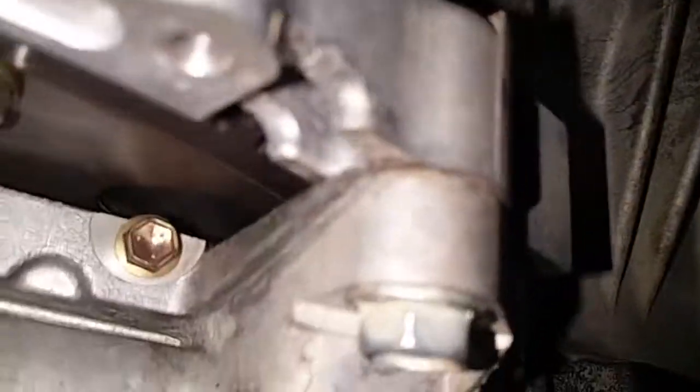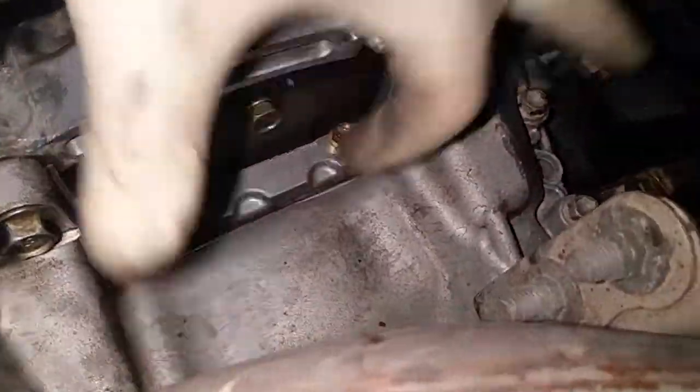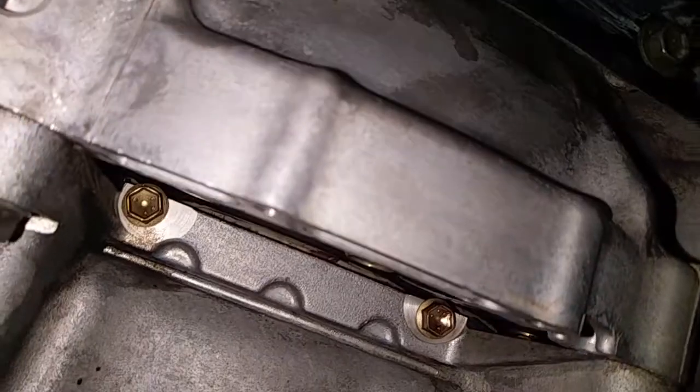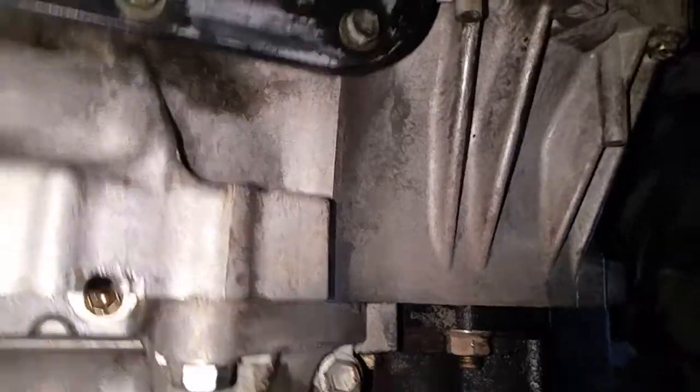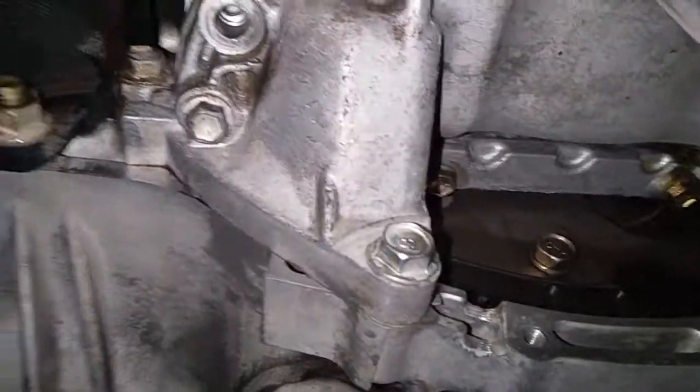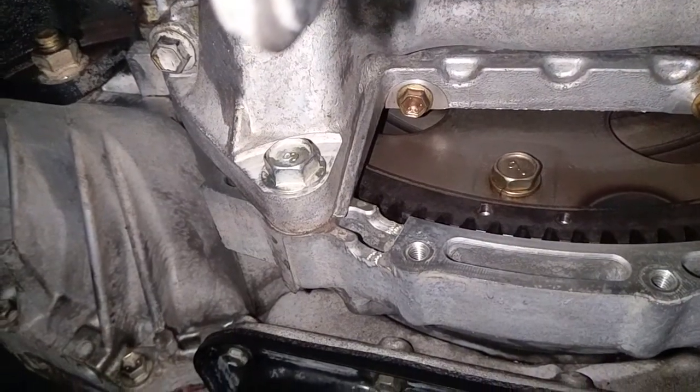Will it leak again? Will that bolt get covered in oil again? I hate to make this a five, six minute video, but sometimes you got to do what you got to do.